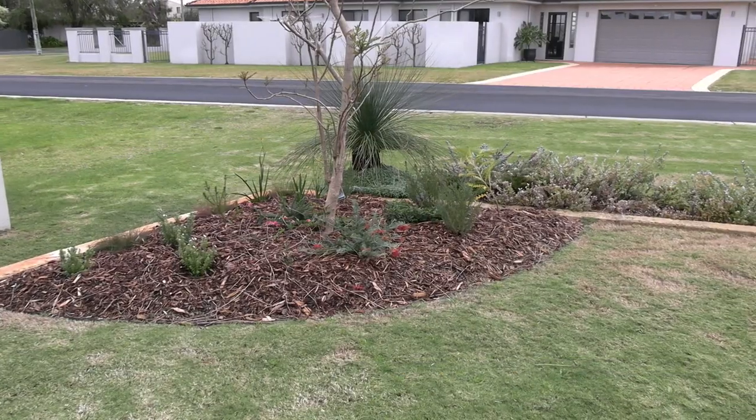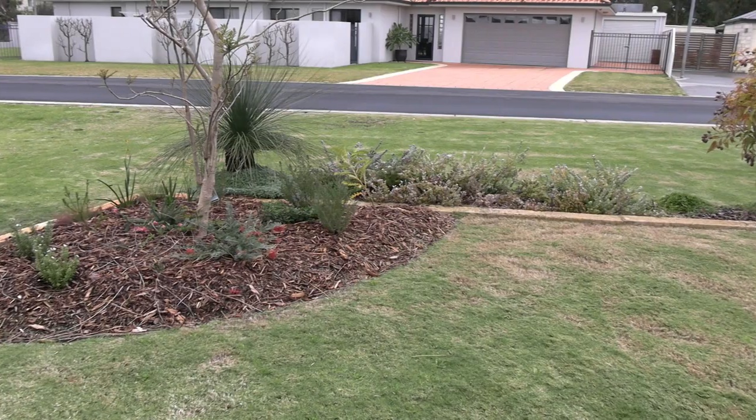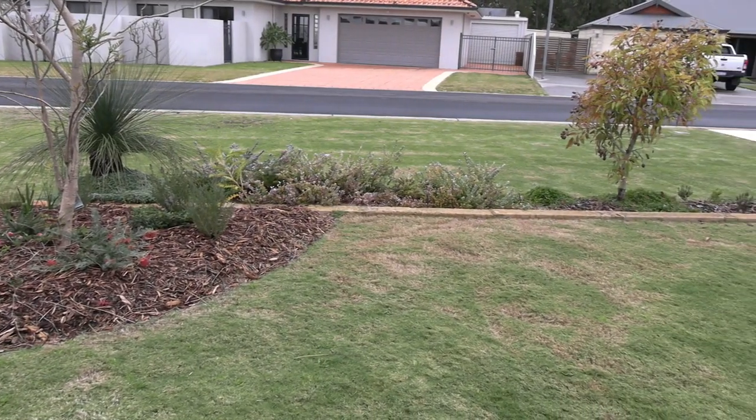Try to reduce your lawn area. Lawn is great, but it does need a lot of maintenance and water. The front verge is a good place to start removing lawn. There are lots of native ground covers out there that will look just as good.